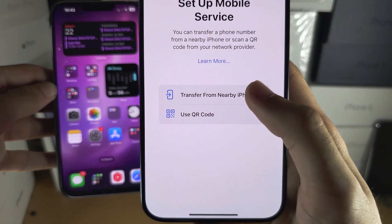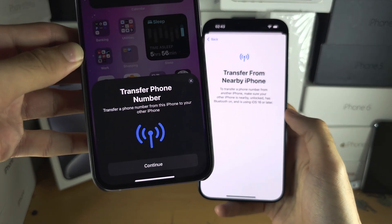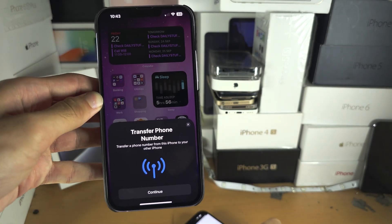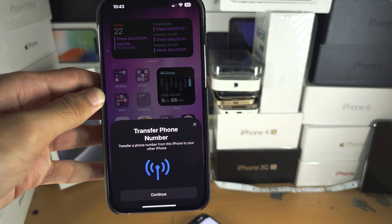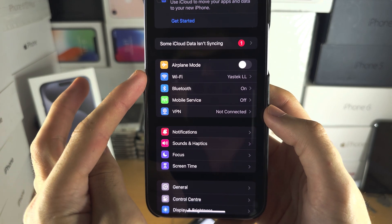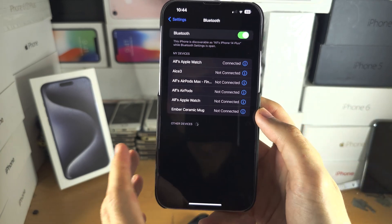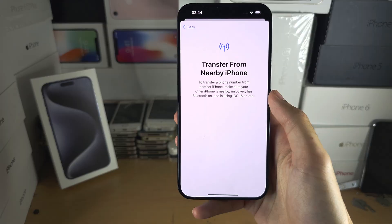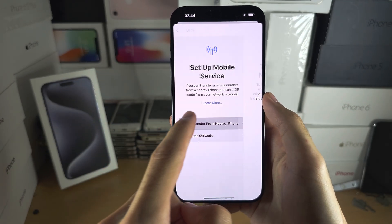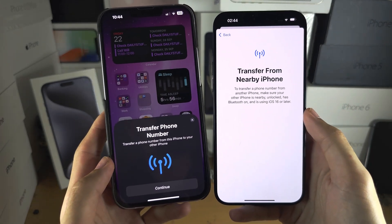This will transfer your old physical SIM or old eSIM from your old iPhone to your new iPhone. Tap on Transfer and you should see the option to transfer your phone number. If you do not see this option, go into Settings and verify that Wi-Fi and Bluetooth are on — if they are off, tap the toggle to turn them on. Then head back into this screen and you should see the transfer phone number prompt.